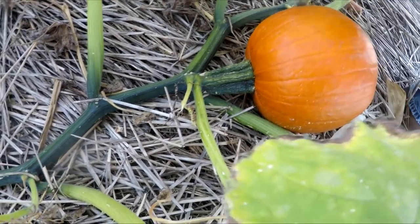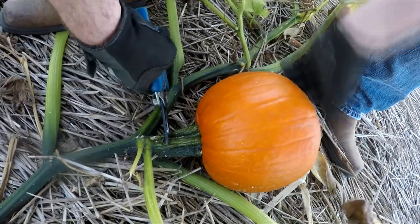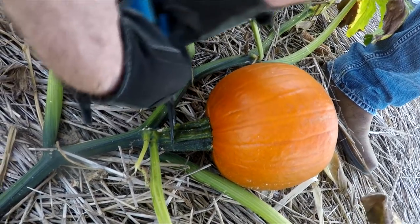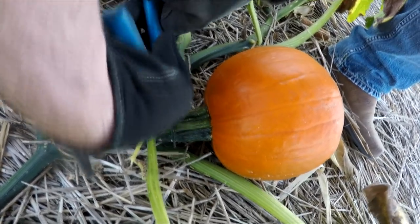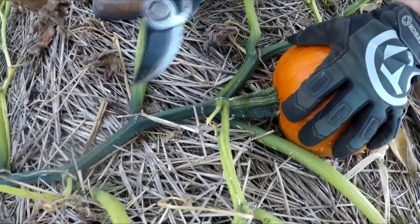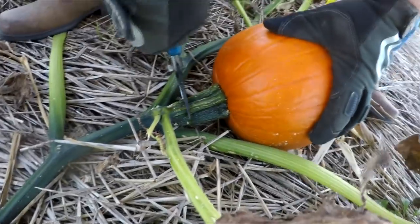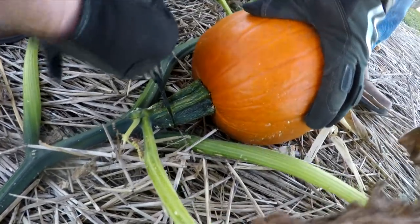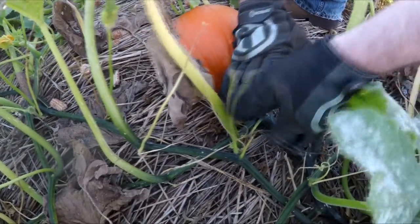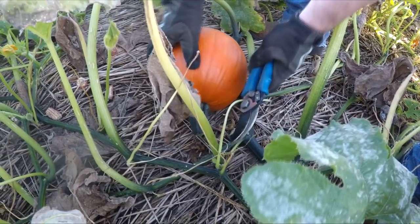I completely failed on getting footage of us actually picking up the pumpkins. Later that same day, my buddy Casey came down — he's my next door neighbor. He wanted a couple of pie pumpkins for his aunt. This is what's known as a pie pumpkin; apparently they're really good for making pies. He came down and got a couple of them. I had to show you guys how thick that stem was on these pie pumpkins — that's crazy. He's having a heck of a time with that little cutter trying to cut them.